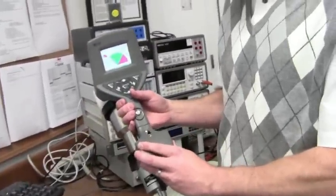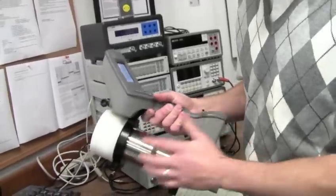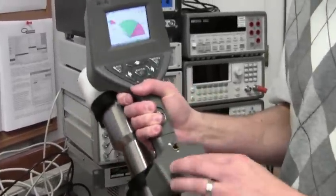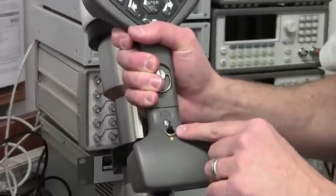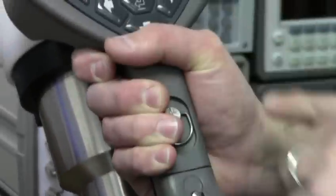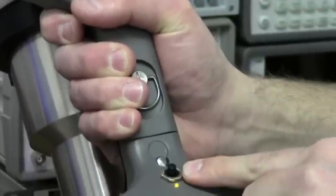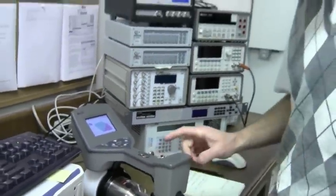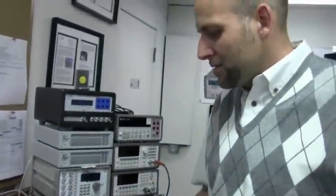I'll show you how it works. This is our SAM isotope identifier, the 940. Today we're using a 3x3 sodium iodide gamma and neutron detector. The wireless adapter is here and this is a power switch just for the wireless. So we have our regular power switch for the instrument and a power switch for the wireless. The wireless is an 802.11 standard Wi-Fi connection and reduces the battery life by about one hour, so we're specifying seven hours of uninterrupted use with the wireless feature on.